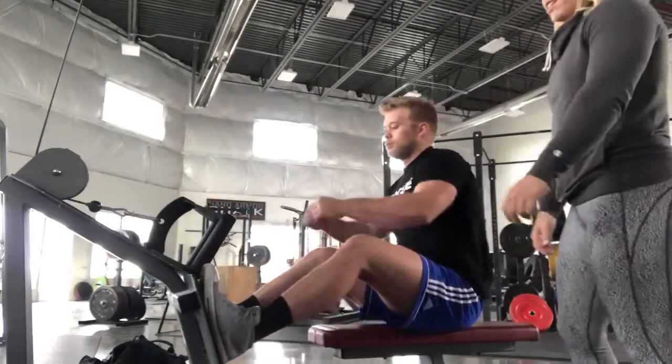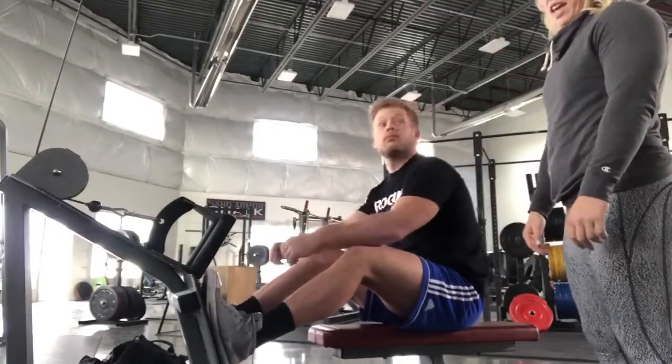We're going over the seated, paused, eccentric cable rows.